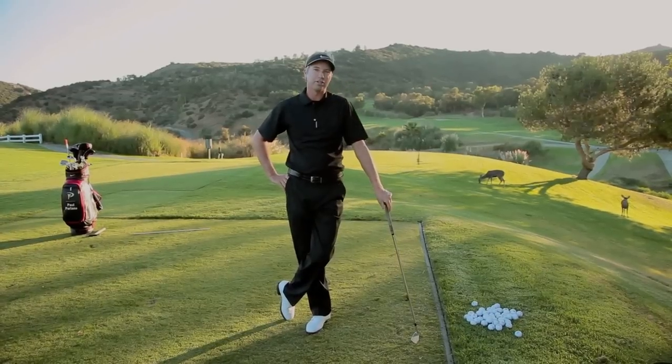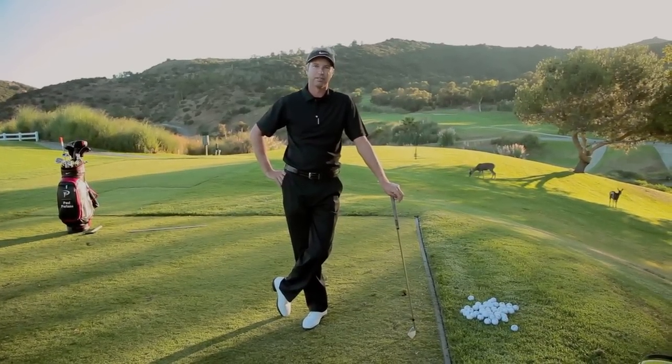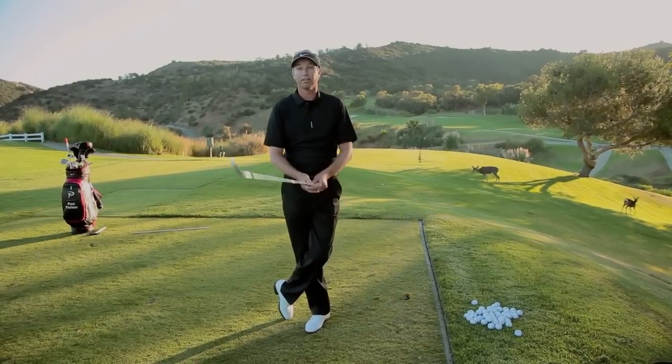G'day, I'm Paul Pauline, Director of Instruction at Mountain Gate Country Club, Los Angeles, California. Common advice I hear from these shots: you swung too fast, you come over the top, your clubs are too stiff, perhaps you should take two months off and quit.